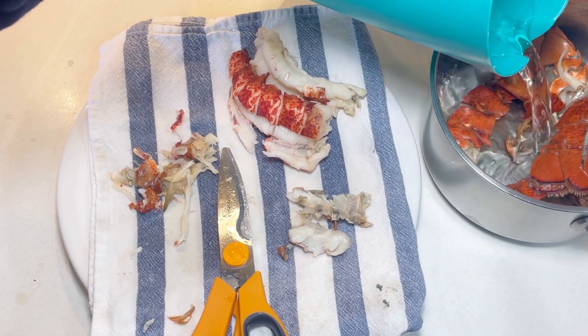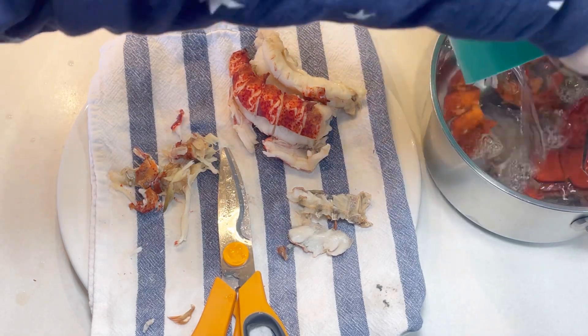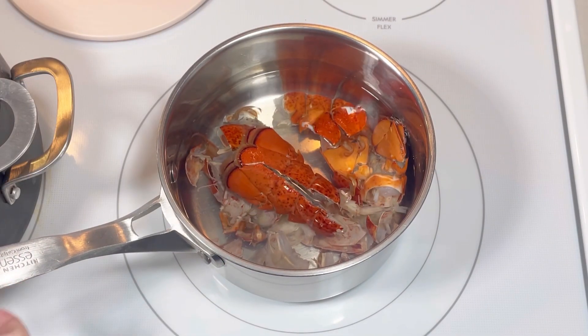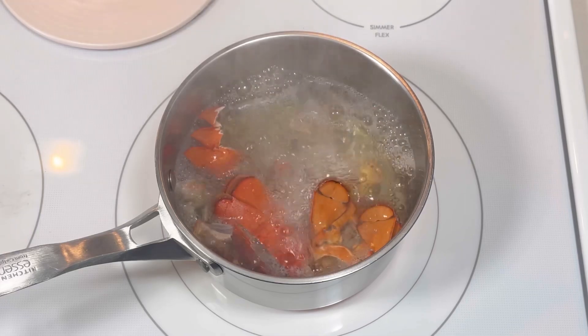Next, I covered the shells with fresh water and placed them on the stove. I brought this to a boil and continued to boil it for about 25 to 30 minutes.